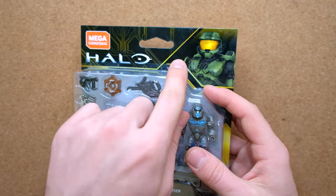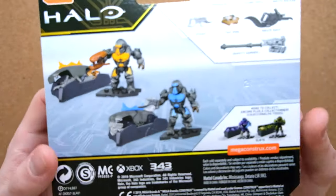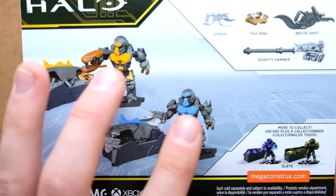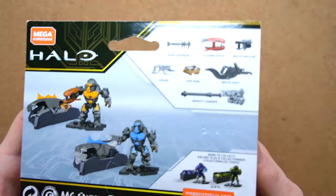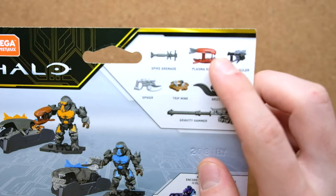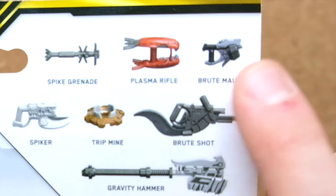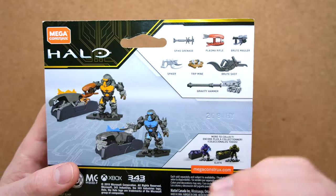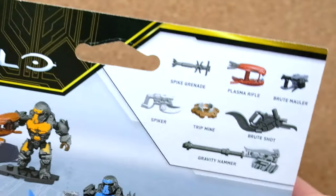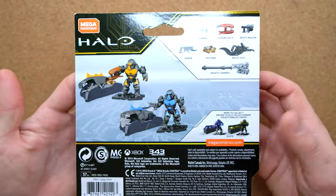Master Chief is the main sellable character in Halo, so it makes sense that he's on the packaging. On the back, we've got our two Brutes — you can see they come with matching crates, blue and orange in coordination with their armor tones. There's a colored Brute Plasma Rifle, a colored Gravity Hammer, a colored Mauler — very rare we ever get a colored Mauler — and also a colored Tripmine. The single-colored weapons are the Brute Shot, Spiker, and Spike Grenade. Technically having four colored weapons is very generous for a set like this.